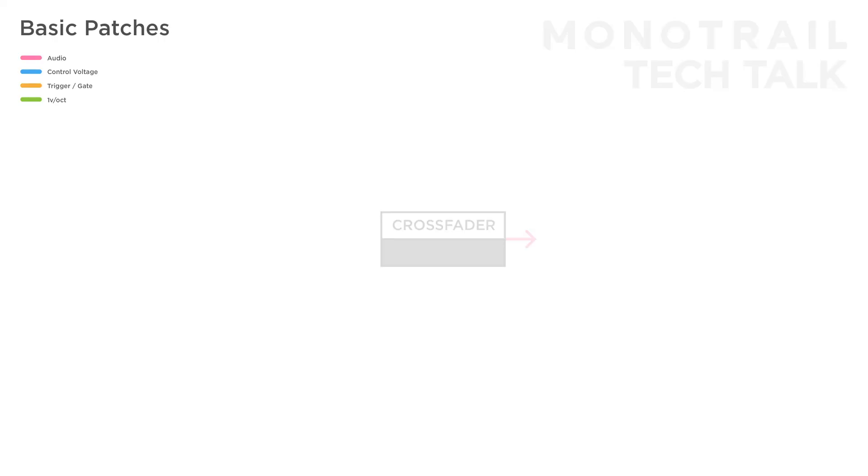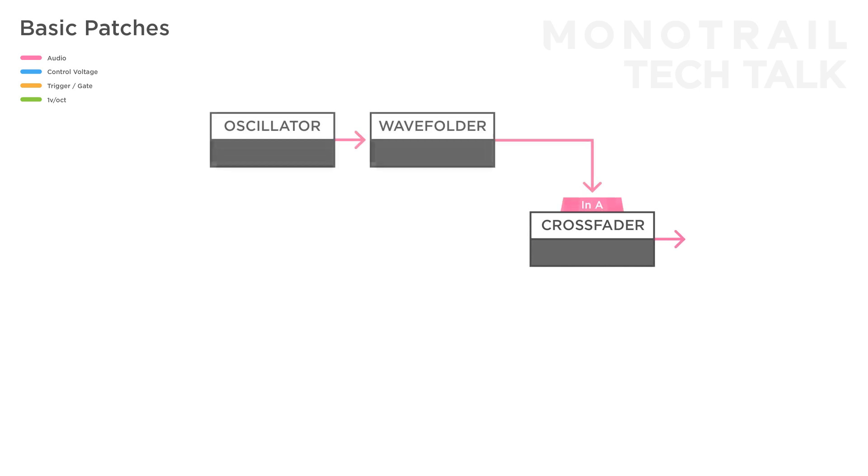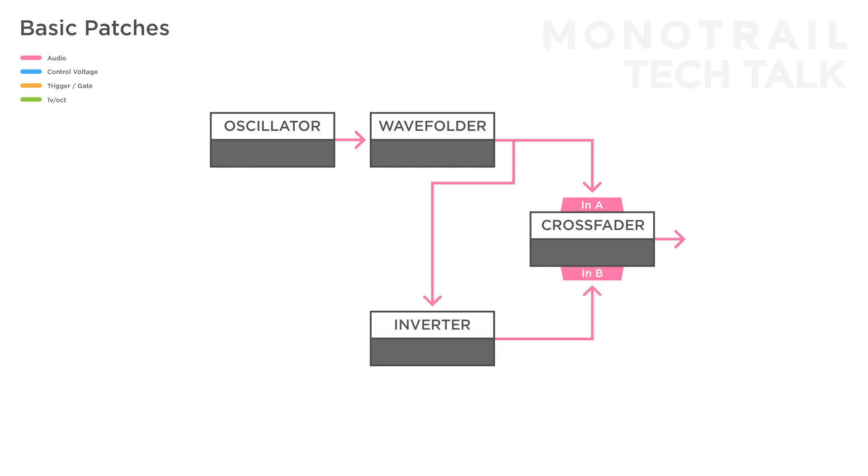Let's make some ring mod sounds. Send a single audio rate signal — like the result of a simple drone voice made with an oscillator and a wave folder — into input A, and an inverted version into input B. Now use another audio rate signal, like a sine wave from another oscillator, to modulate the crossfader. Add a lot of reverb and tweak the oscillators to taste.